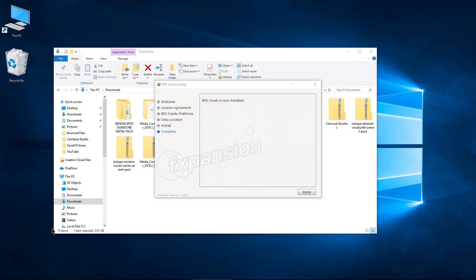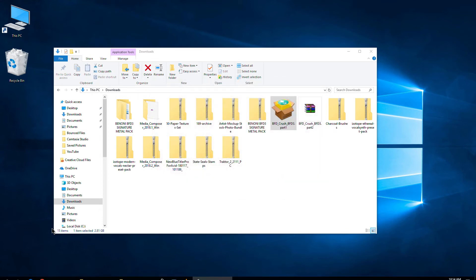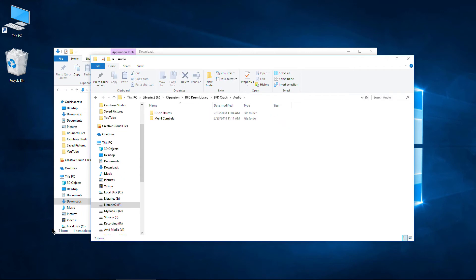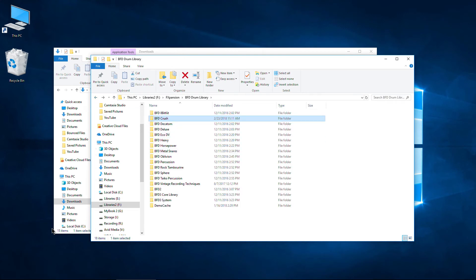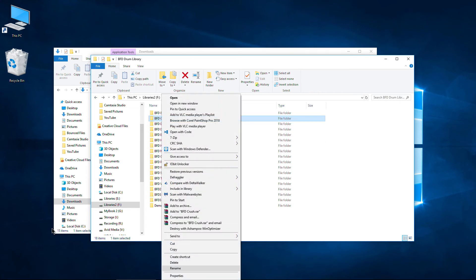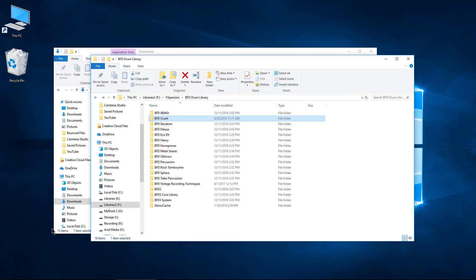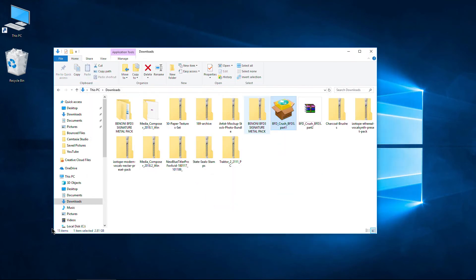Now we are done — BFD Crush is now installed. Go ahead and click Done. Let me bring up the folder it was installed into. You can see we have the audio folder there and the Grooves folder right there. The total size of this folder — right-clicking and going to Properties — is about 5.5 gigs on Windows. Alright, we have got it installed.